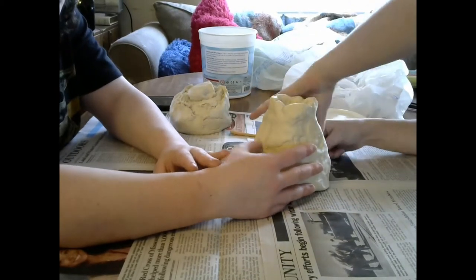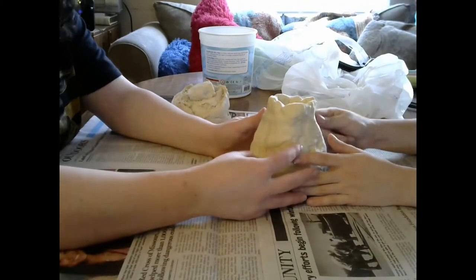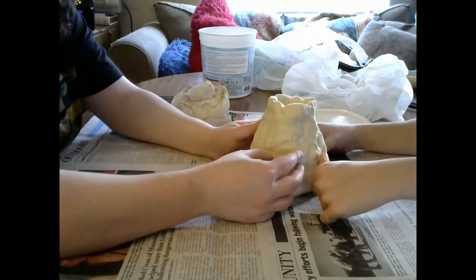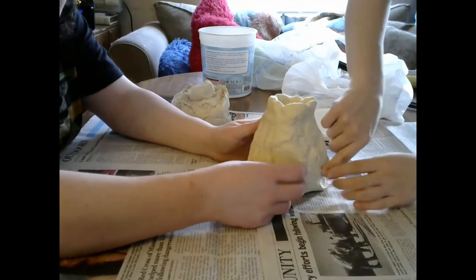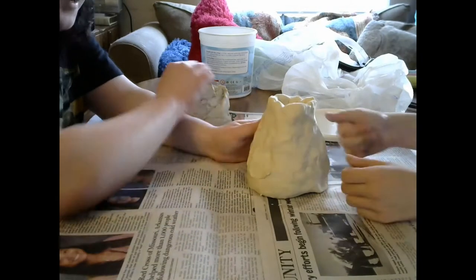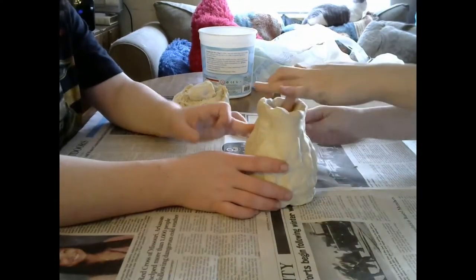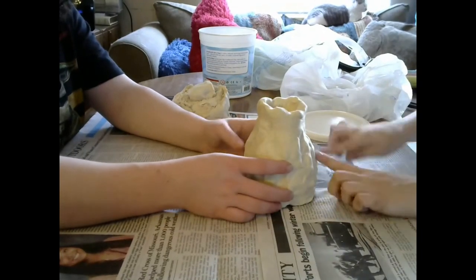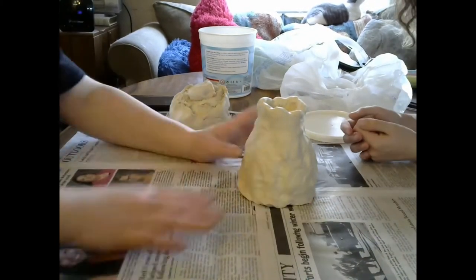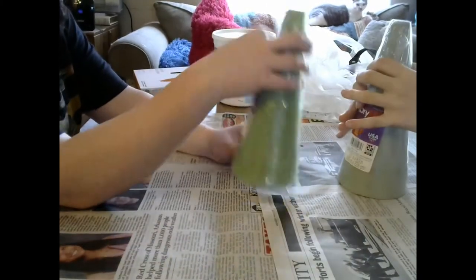We just kind of chit-chatted back and forth and worked around the volcano to make it look more natural - no fingerprints, just making it look as natural as possible. This is about the part we realized we were done and there was nothing else we could do today, so we decided to put the clay away to dry and in the meantime work on our foam volcanoes.